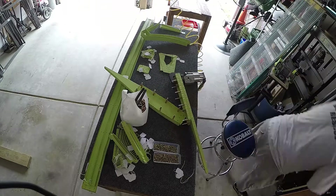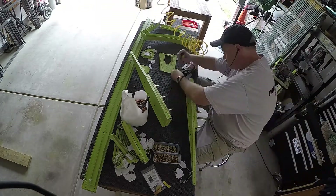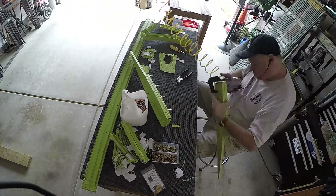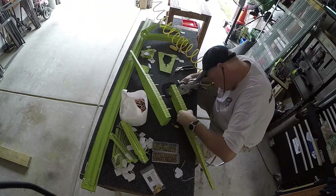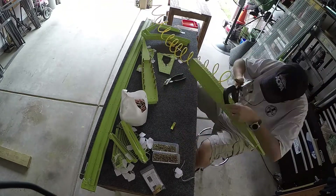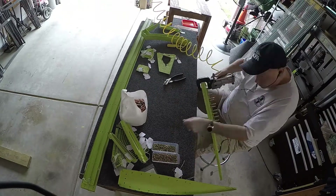Now we're off to final assembly. What you see me doing here is getting the tip ribs assembled. This is where you rivet the webs — the two flat surfaces — together with 4-4 rivets. Two of them are flush rivets that go in there because there's a counterbalance that sits inside and you need to have the clearance for it.